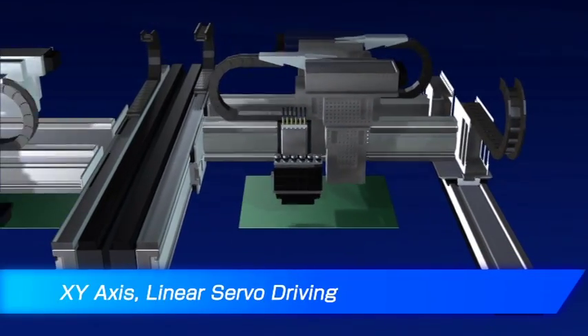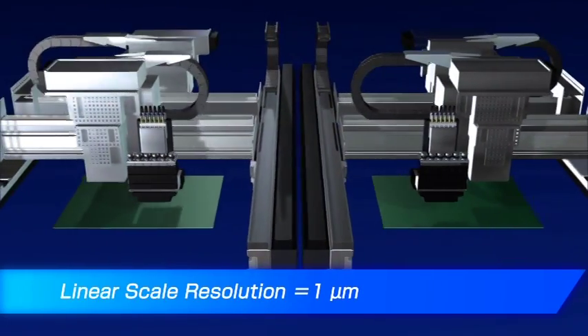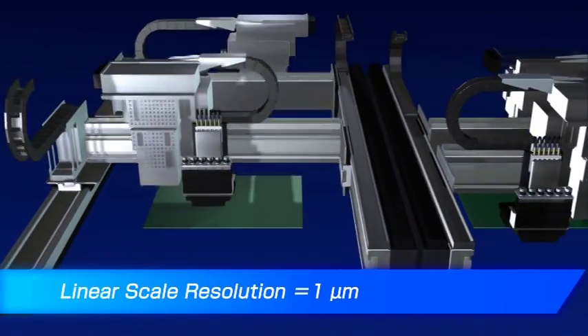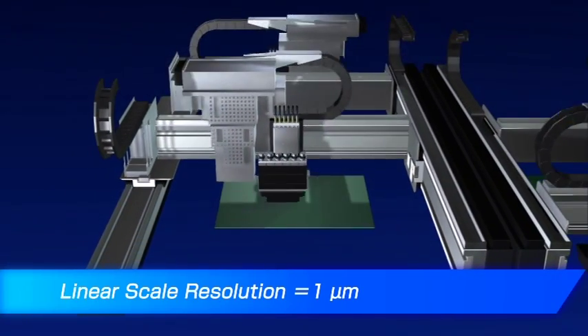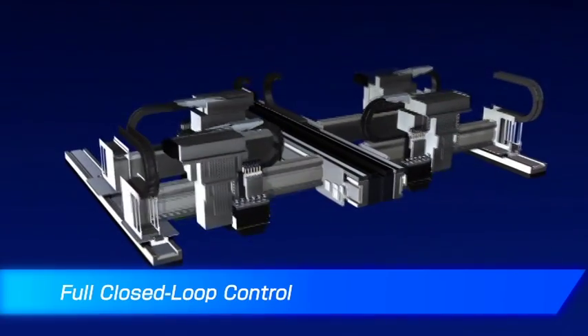To achieve the highest accuracy and control, each head is driven by an XY dual gantry positioning system. This system features full closed-loop independent linear servo motors and magnetic linear encoders. The Y beam is driven by dual synchronized linear motors for each station.